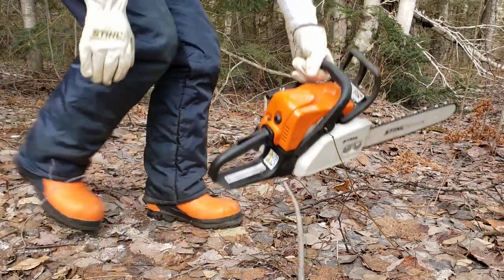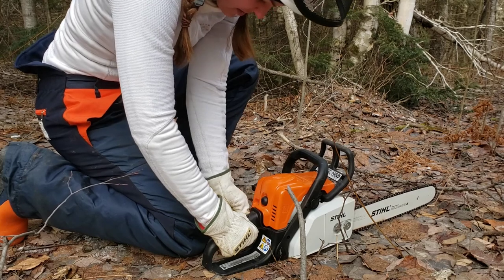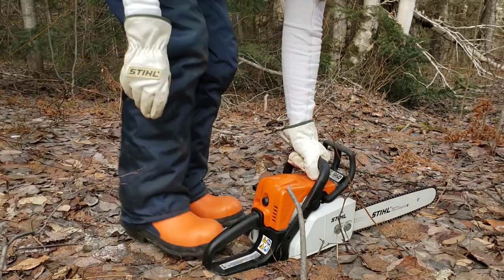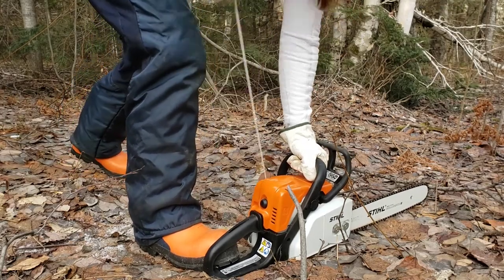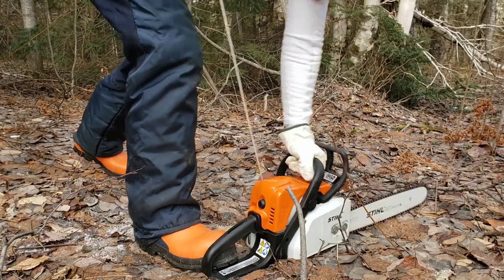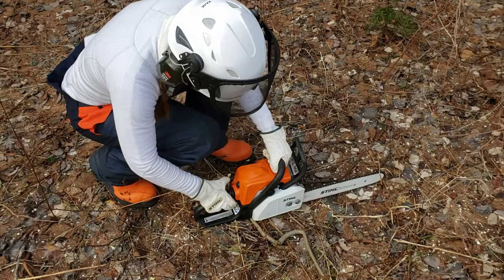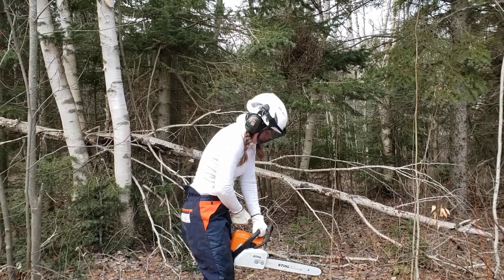Hi guys, it's Sarah and this is my first full day using my chainsaw. I set myself perhaps a too lofty goal of chopping one cord of wood. That didn't quite go according to plan as you'll soon see. On the plus side I'm able to start my saw by myself pretty much every time now, so some progress there.